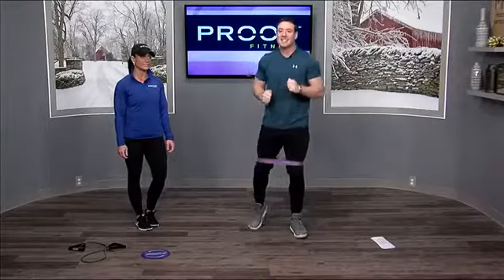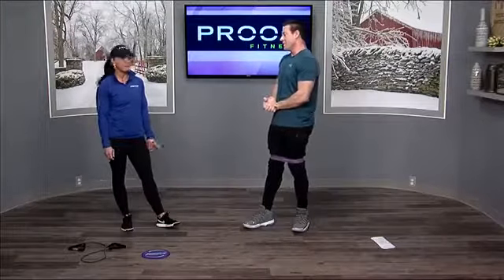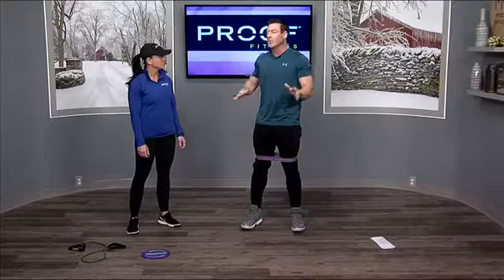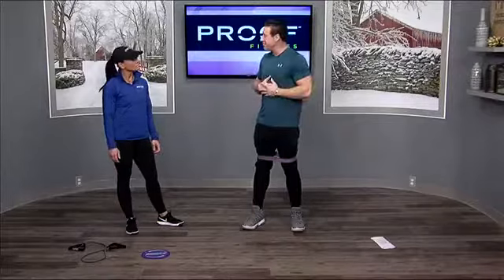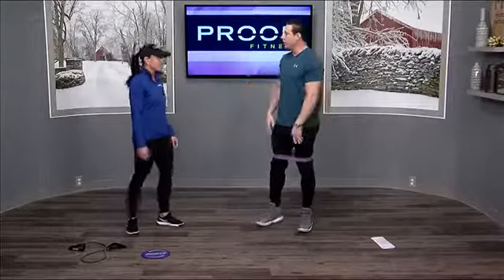It's a new year which means resolutions. I've got April from Proof Fitness here and she's gonna walk me through some simple and effective workout tips. April, thanks for being here. So you're gonna walk us through — if you're doing your first workout this is week one. Sometimes it's intimidating to go to the gym, so I've got these bands and I know we're gonna warm up. What's the first thing we need to do?